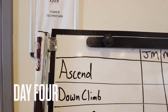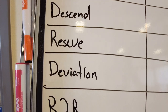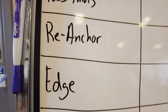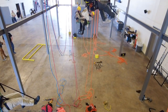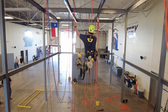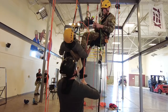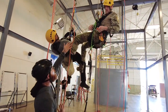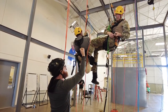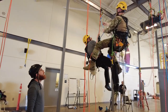On day four it will be self-led. These are all the tasks covered throughout Level 1. I set up a checkoff board for you to go through the individual tasks at your own pace to make sure you're ready for evaluation on day five. If you have questions during your individual tasks, feel free to ask the instructor for help — we can lead you through any tasks you may be having trouble with, or provide clarification and pointers as you complete them.